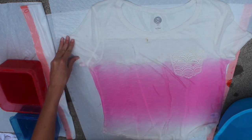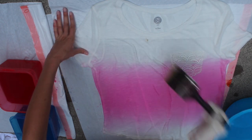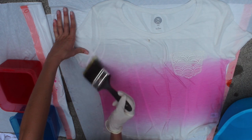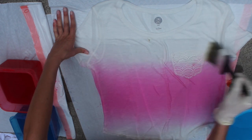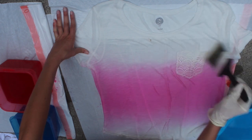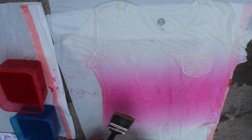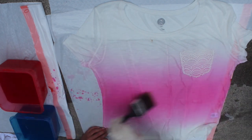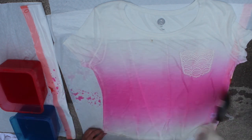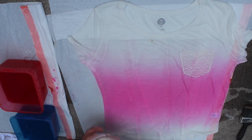Also take a paper towel and clean up any drops of dye that might be left next to the shirt so they don't accidentally get on anything. Here I'm just coming in with water on the paintbrush to blend things out. Then I decided that I wanted the dye to be a bit more concentrated in the middle so I just went ahead and added more of the dye.